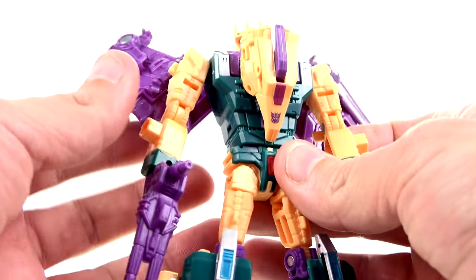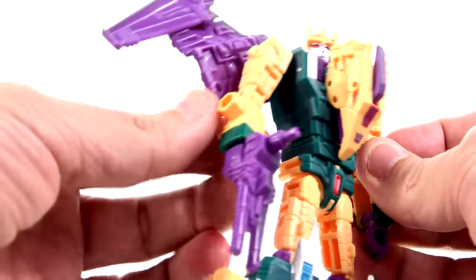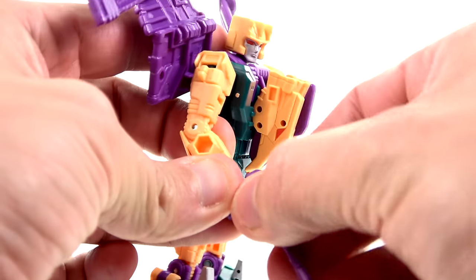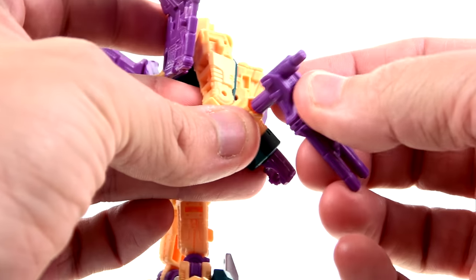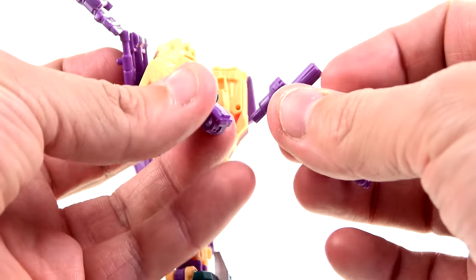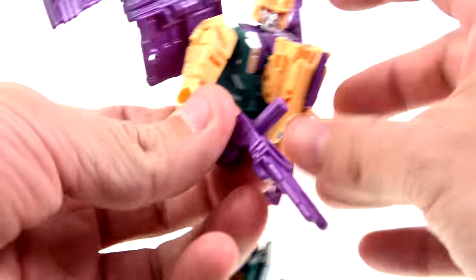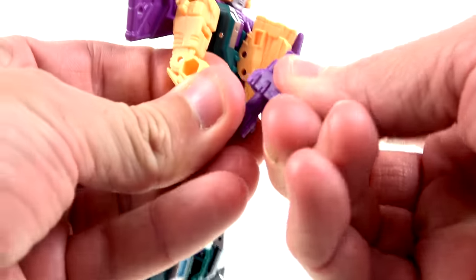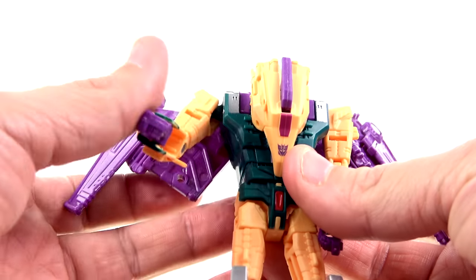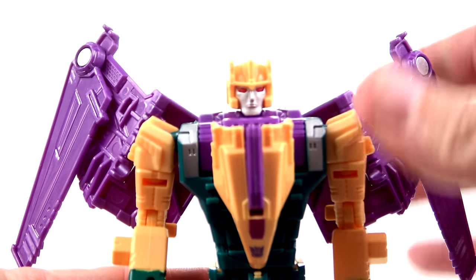When you're done, you have Cutthroat in his robot mode — another absolute wonderful-looking figure. He does have a similar look to Swoop obviously, but with the remolded parts it comes across very nicely. He does have his gun — I'm not 100% sure if he's meant to hold it upside down. I never had the G1 toy, but he can hold it upside down like that if you want, or you could put it the other way, which gives you those details there.